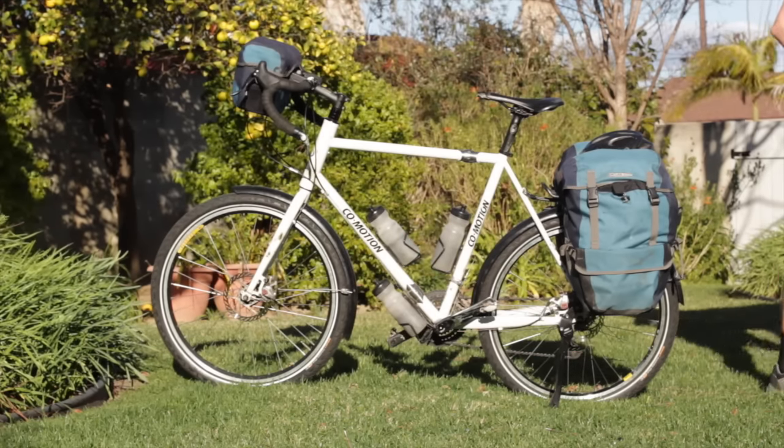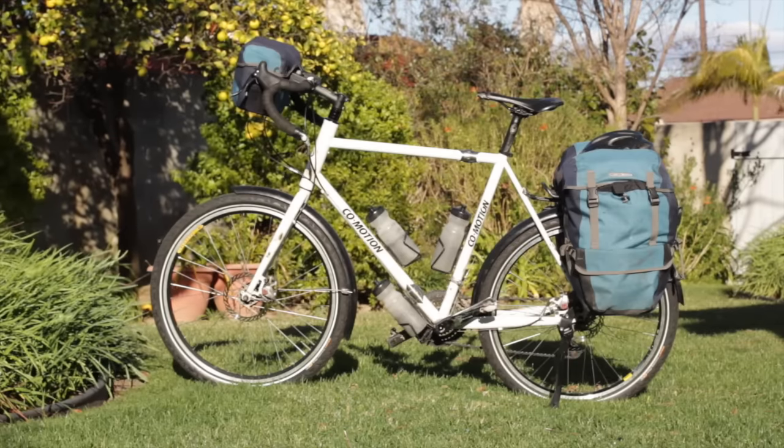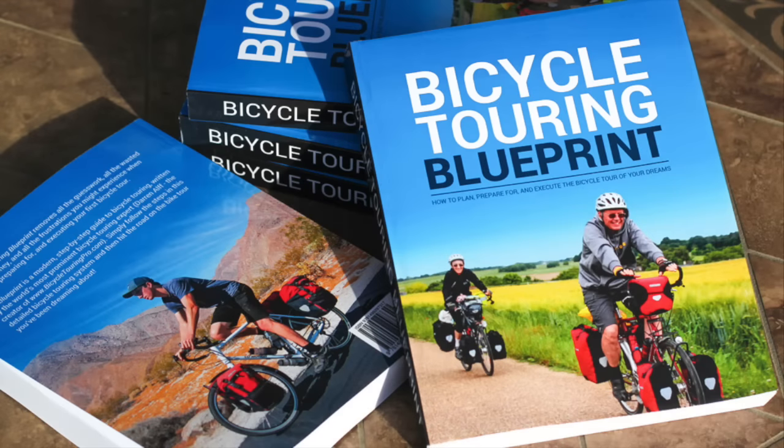So there you have it — a lightweight bike touring setup you can use for local bike tours or long-distance cycling adventures around the world. To see a detailed breakdown of this full packing list and to learn more about conducting your own incredible bike tours anywhere in the world, visit bicycletouringpro.com or grab a copy of The Bicycle Touring Blueprint, which is the world's best book about how to plan, prepare for, and execute the bicycle tour of your dreams.